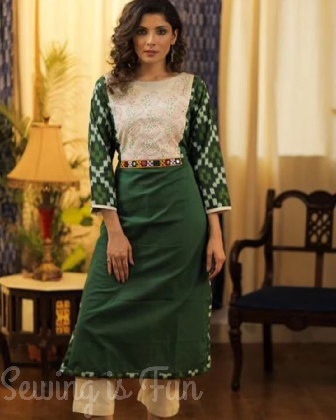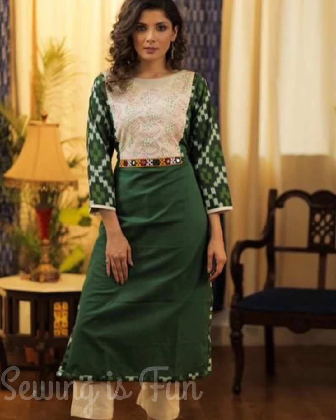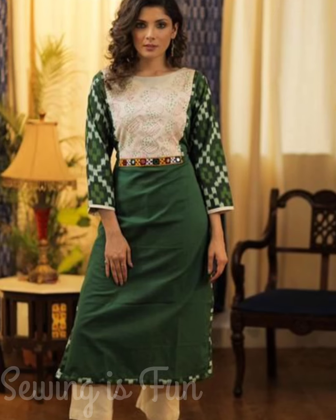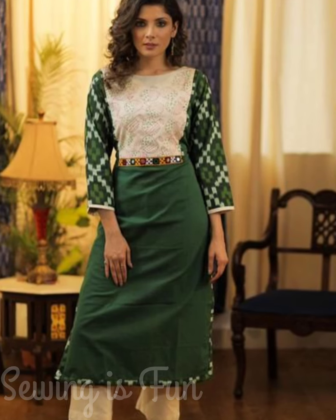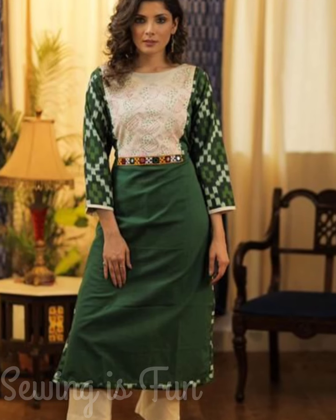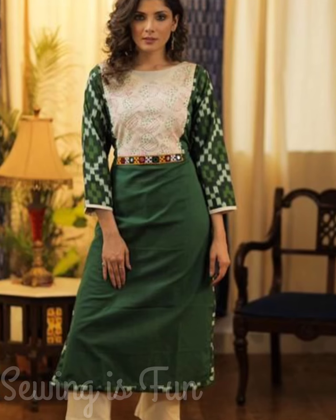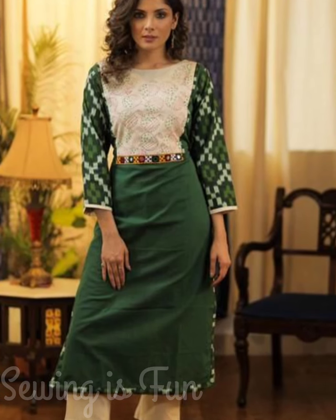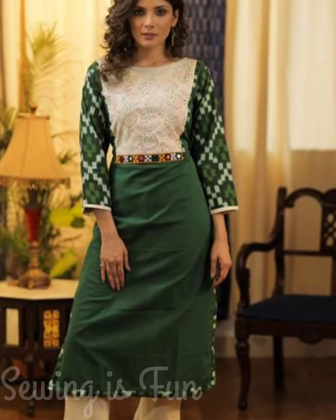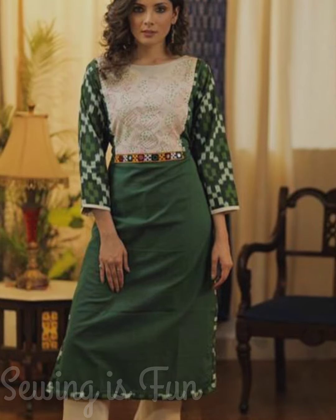So let's quickly get started. The first idea is to make a plain kurti bodice with printed sleeves, and along with that you can also add the printed strips on the sides and bottom of your kurti. Making a yoke pattern with the printed kurti is also a very nice idea. You can also add the printed fabric in your neck design down to the waistline and decorate it with a multicolor lace like this.